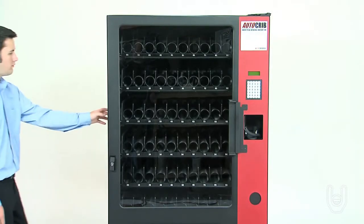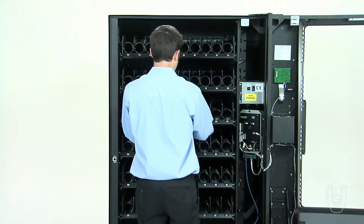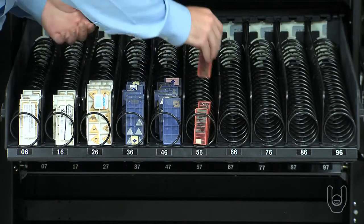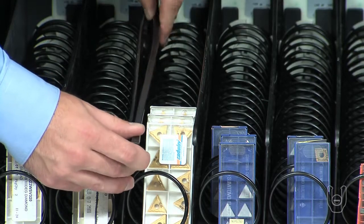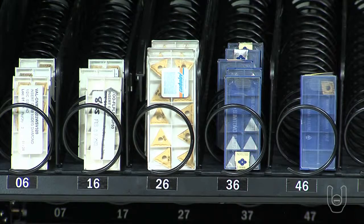Stocking the remote dispensing station is easy. Unlock and move the main door all the way open. Pull out the shelf to be loaded and let it drop down to the loading position. Load the product into each bin, making sure the product fits well into the helix coil. Move the product adjusters to hold the product as previously described. Document the inventory you've added on the inventory input sheet. If you are using the TAG database system in the computer management station, this step is not necessary. The proper steps for using the TAG database are shown in the next segment.